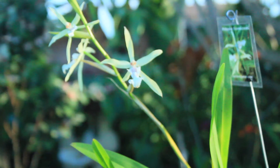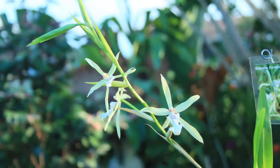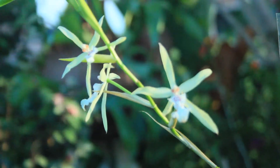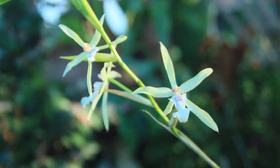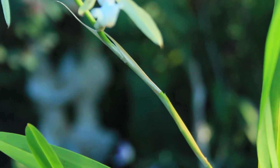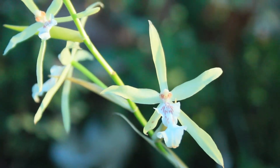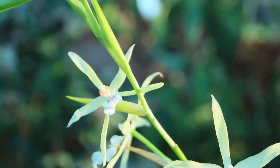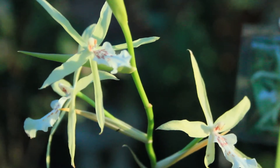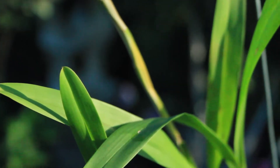This sugary substance created by the orchid is also known as honeydew and sugar water. It is created by the orchid similar to nectar, in which it produces it to attract insects in hopes of pollination. The sugary substance can be found on the spike, on the tips of buds, in the sheath of the plant, and sometimes throughout the orchid, especially on the undersides of the foliage.